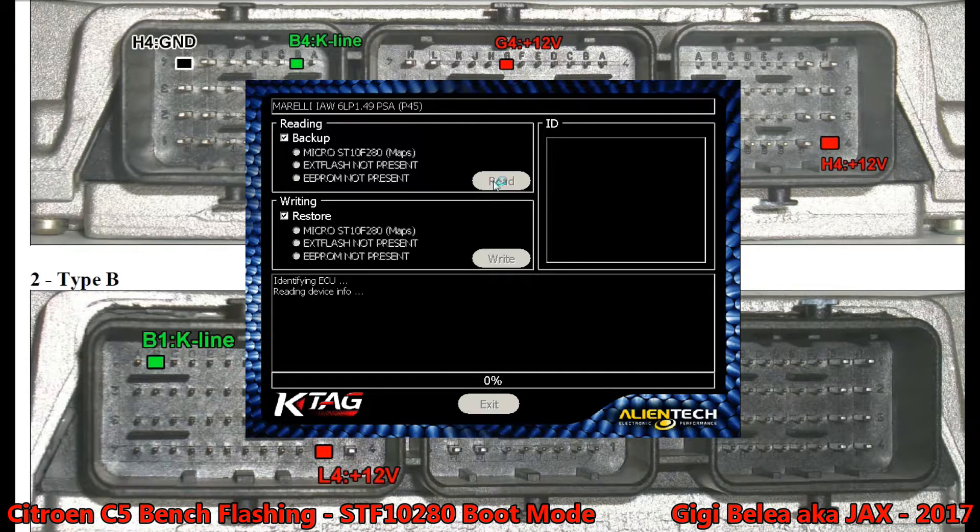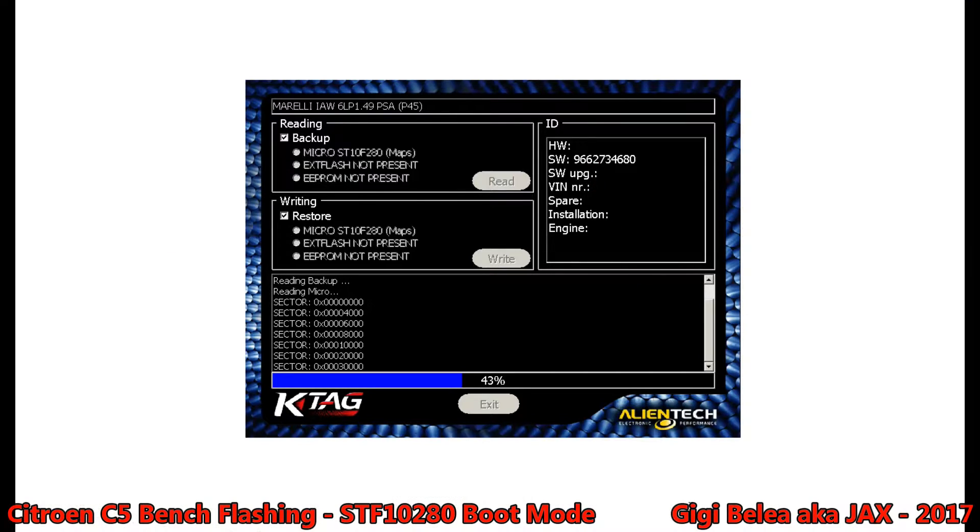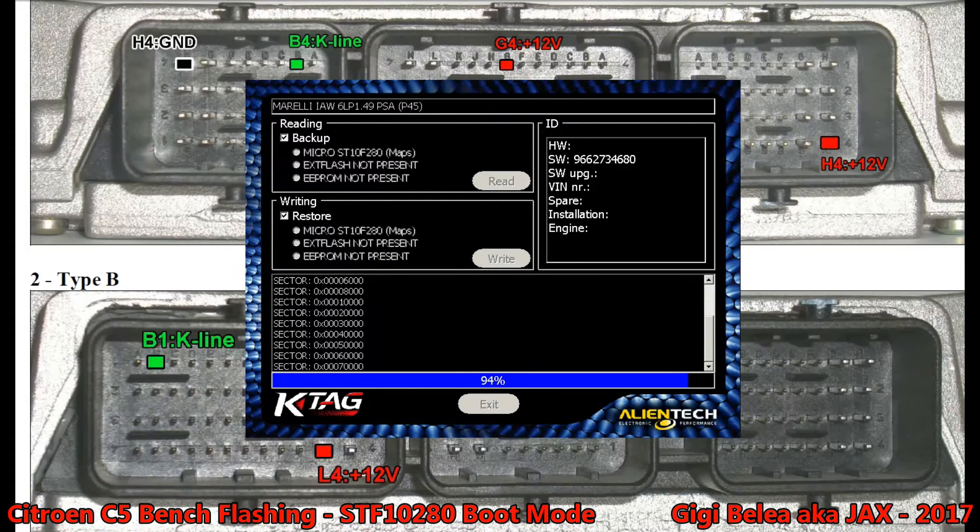Reading device information. Now we can actually read the microchip — we can see the software version here. We're going to read and finish this now. Protocol reading device information.